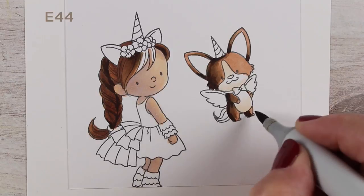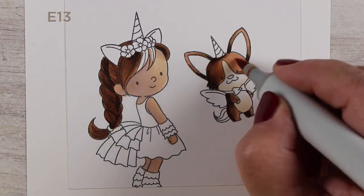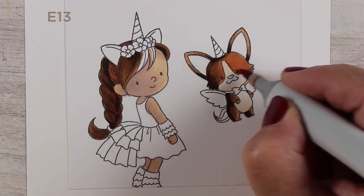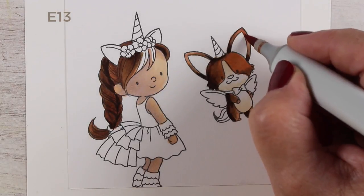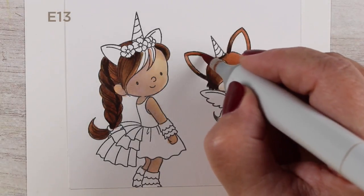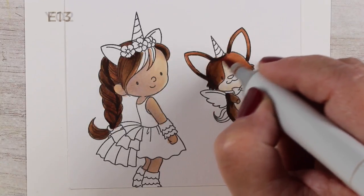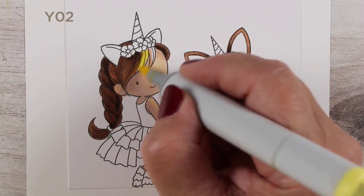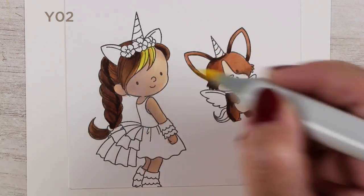This little corgi dog was so cute. One reason I chose to do the girl's hair in browns was to use the same colors as the dog, so they'd tie together on the card. The dog has more open area so the reddish color of the E13 is much more visible. If you want more of that reddish color in the girl's hair, just leave more of the light areas.